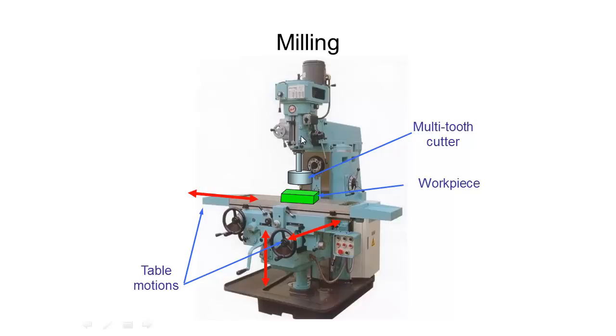It works similarly to a drill; however, the bearings that hold it all together up top are designed differently to deal with the side loading that this cutter will have to withstand. So it can move up and down and we can mill off the top faces of our workpiece, and it can also be tilted on angles, which can be useful for creating angled surfaces on our workpiece.